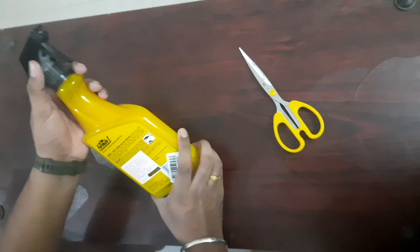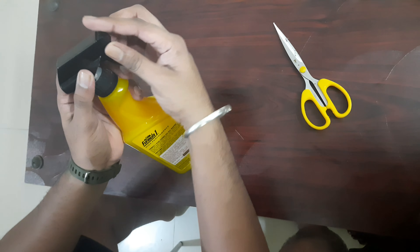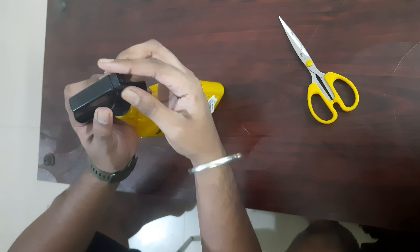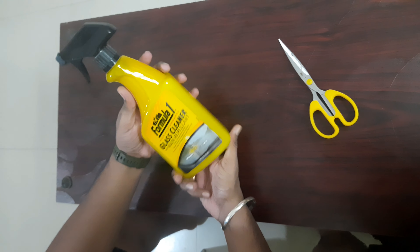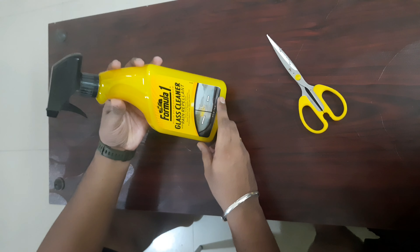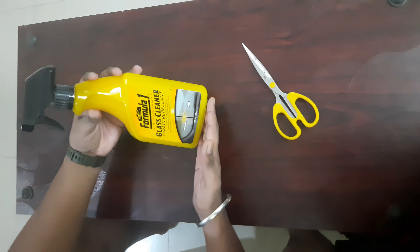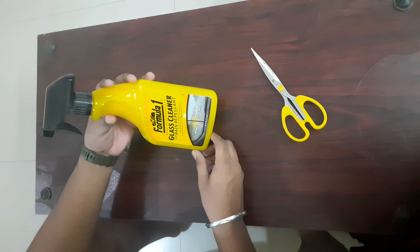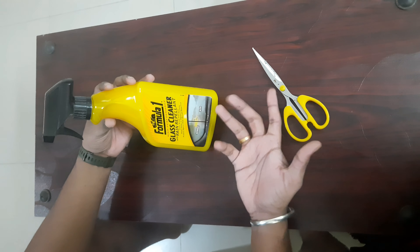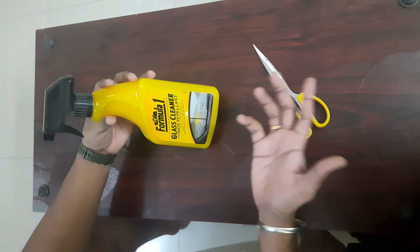This is 710 ml, so it's around 500 to 600 rupees. Comparatively, the price-to-value ratio is correct. You can check the price to see if it's worth it.